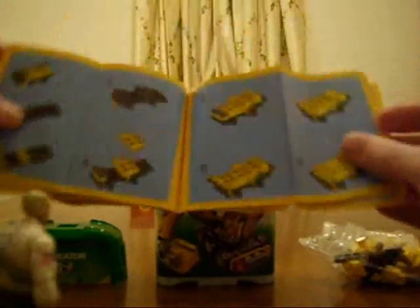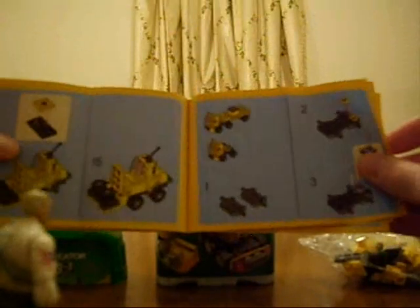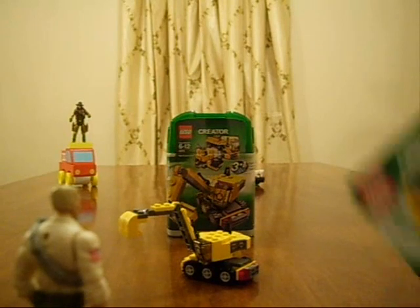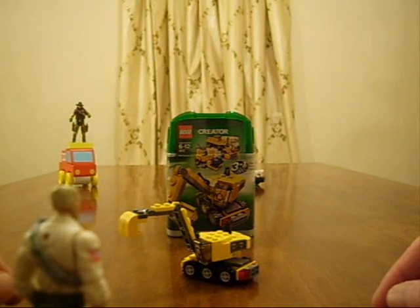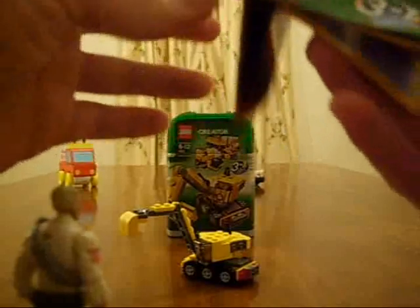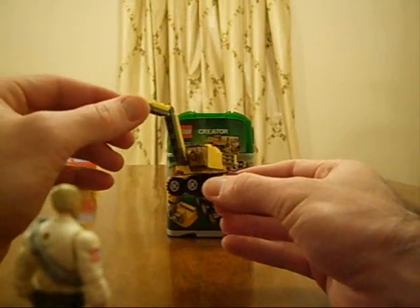And there's the excavator — Michael loves this! It looks great. I put it together and I have to say this was extremely fun to build. Michael's a little young for it because the pieces are really small and the instructions are fairly detailed, but they're really easy to follow. As you can see, I made a nice little excavator — it spins around.